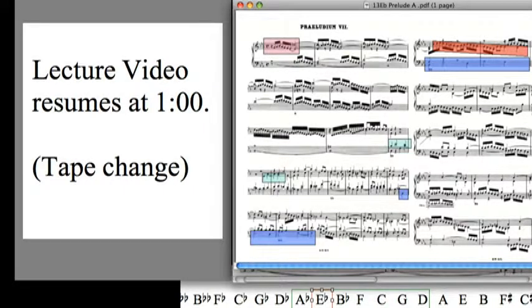It's the E-flat major prelude, and we have a change of tape. So we're going to do a little tape change, and that's good because it gives me a chance. I'll play this prelude for you, because it's an amazing piece, and it's a big one.